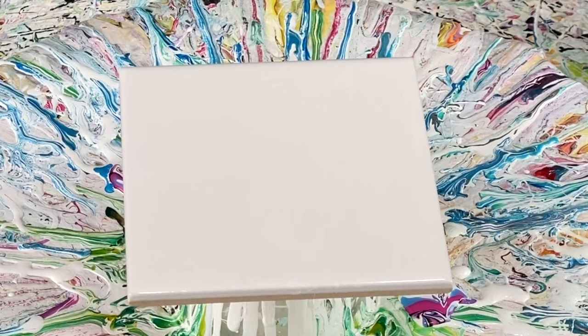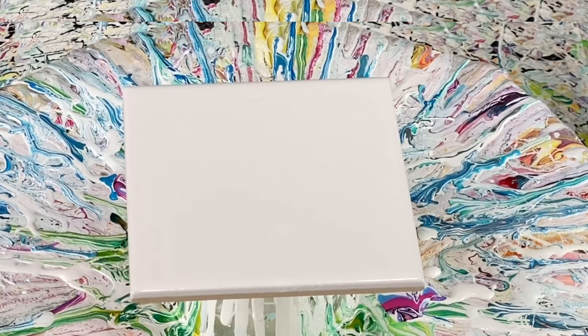Hi everybody, it's Lori. Welcome back to Bazzazz Studios. Very happy to be painting today. I'm glad you're here with me. Thank you for joining me.